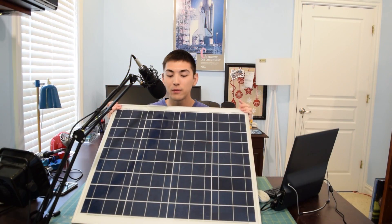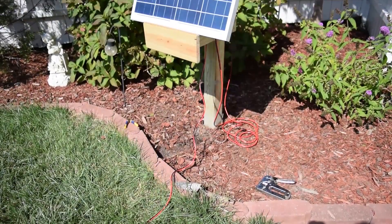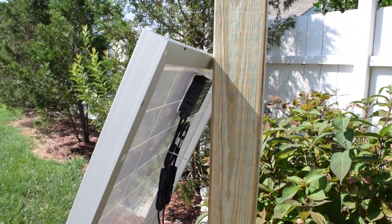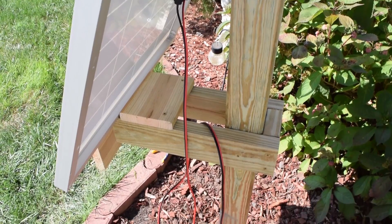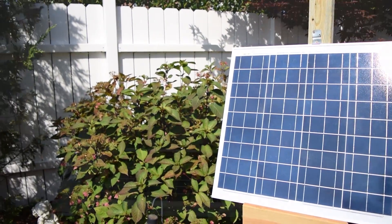I'm going to add this 50-watt panel to the setup I have outside. I did undersize the system — I know some of you brought that to my attention in the comment section of part two. You can go ahead and say I told you so. If you're not sure what's going on here, go ahead and check out part one and part two of this video series. Both of those links will be in the description.